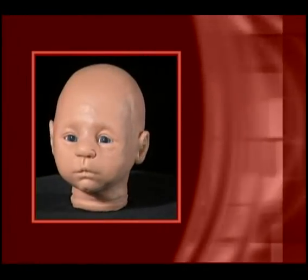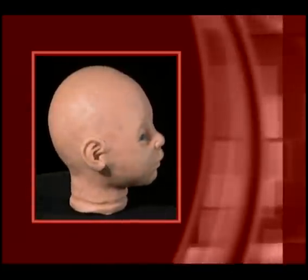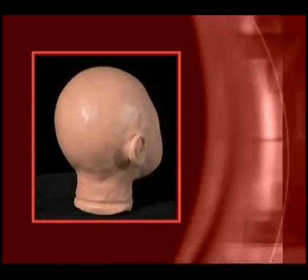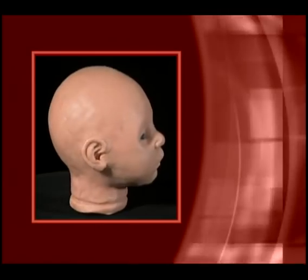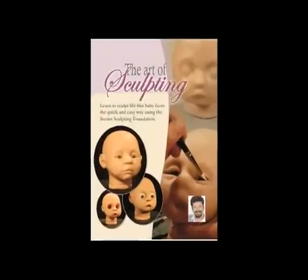This little chap came to life in a little over 60 minutes. This is what the Secrist sculpting form will do for you — it'll make the hard part easy and leave all the creativity to you.